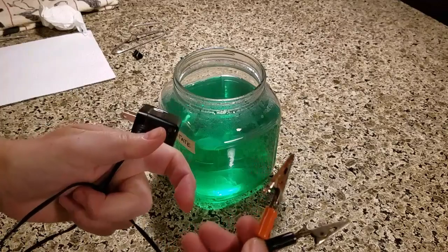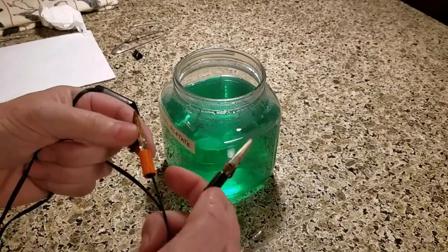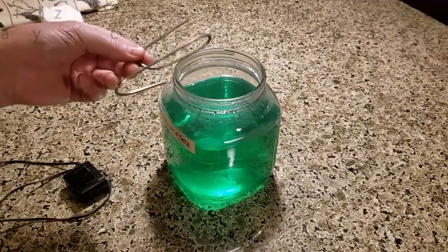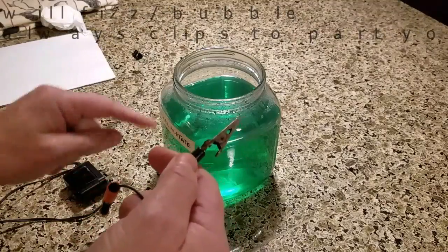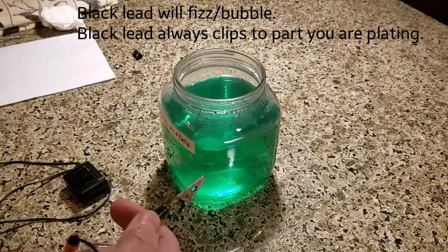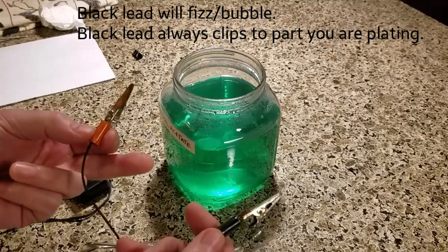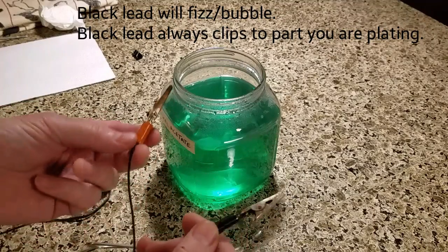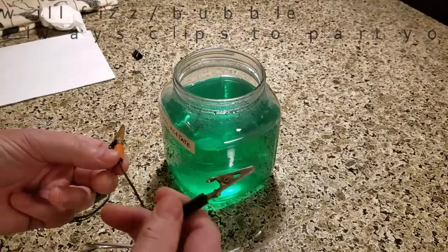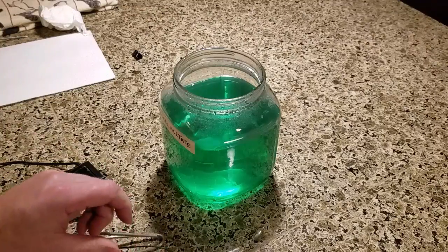Another question: how do you know which is the positive lead and which is the negative lead when you cut the old connector off? One way to find out is put your leads on, hook it up to your rod and another part, and when you start seeing bubbles inside the solution, the bubbles are going to come from the negative lead — that's where the attraction is going. Bubbles on the black lead means that's always going to be the part you're plating.